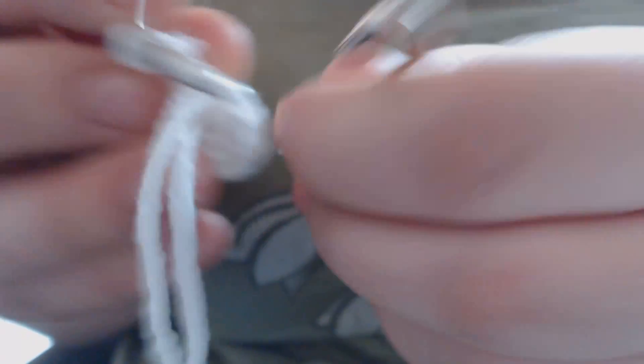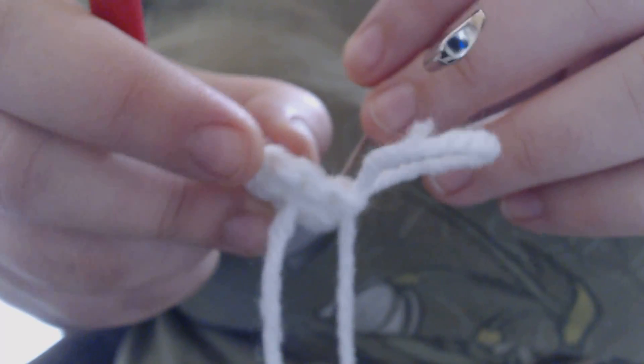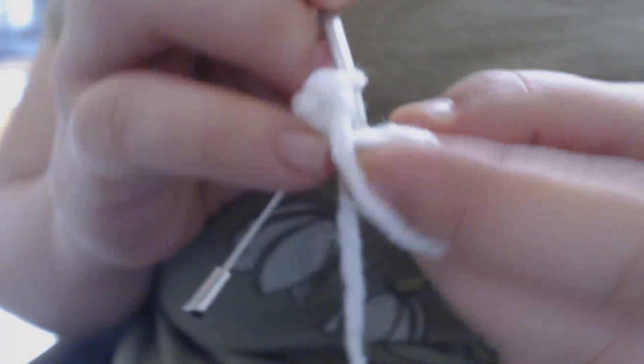I've made it all the way around to where my stitch marker is, so I'm going to remove it. For the next row I'm going to increase every other stitch — so I'm going to do my first stitch of the row without increasing. Right here I'm going to replace my stitch marker. Then in the very next stitch I'm going to increase: pull up a loop and sc, and then in the same space pull up a loop again and sc again. I'm going to continue doing that all the way around — sc once in this space and then twice in the next.